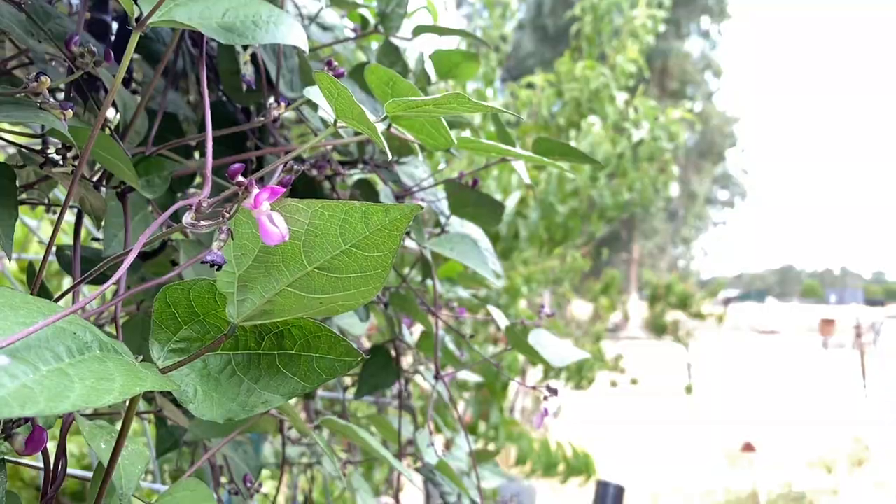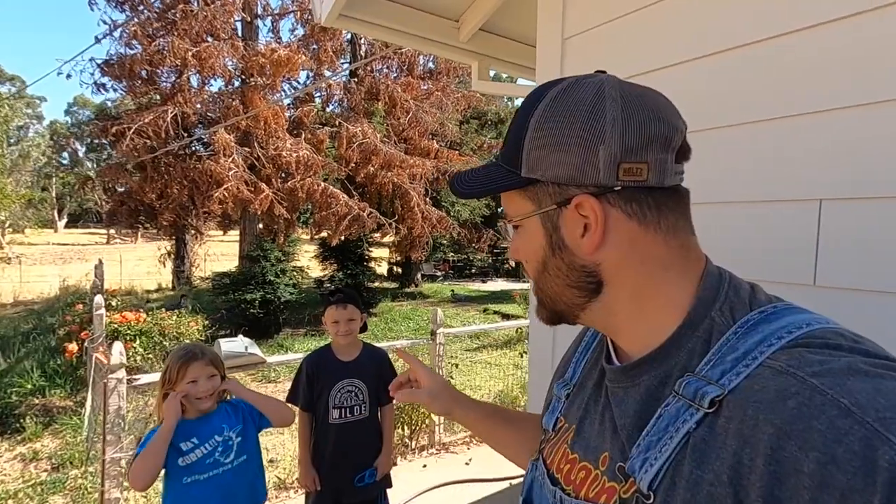Hey guys, welcome to the channel. My name is Aaron. I've got with me Brixton and Elora here. Today we're going to be installing drip tape into two of our newly plowed cut flower gardens. We've got the drip tape from Haas Tools. It's really easy to put together. Follow us along, come check it out.